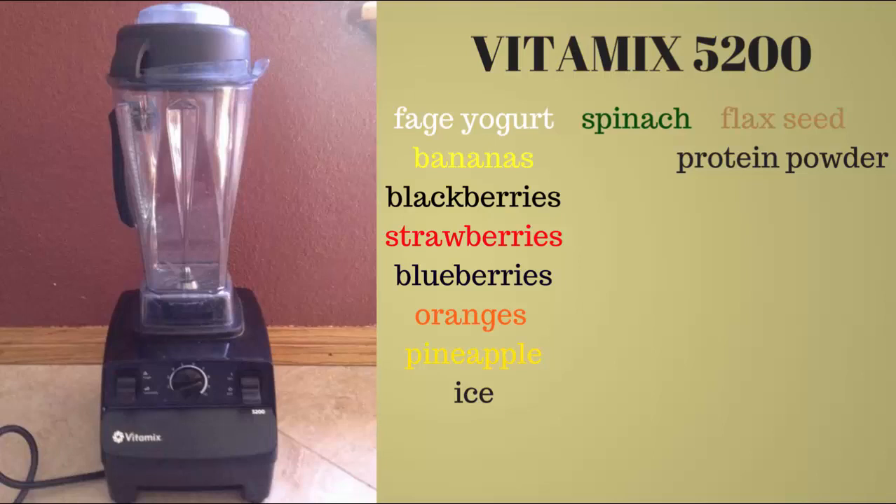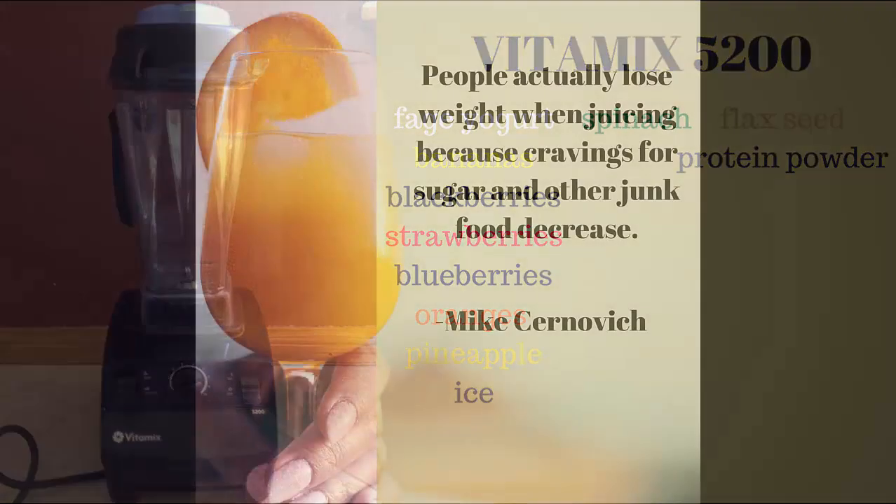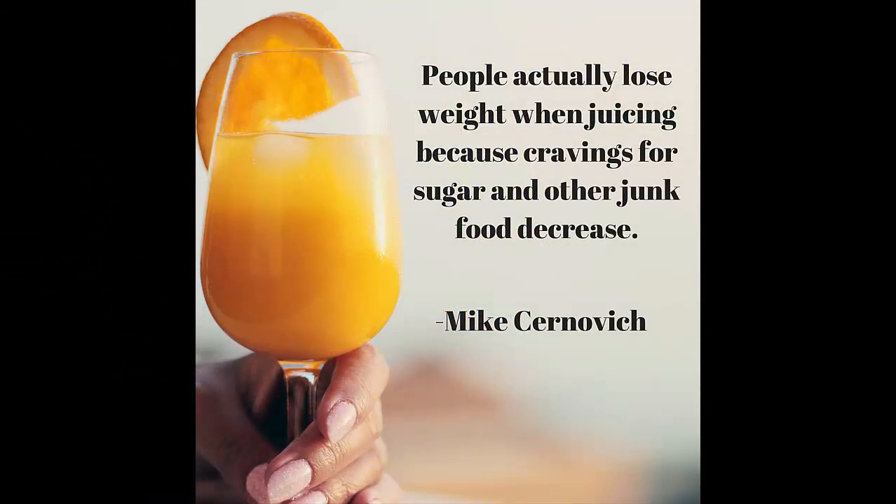These are some of the fruits that I use: blackberries, strawberries, blueberries, oranges, and pineapple. I do sometimes add spinach into it, but I typically don't put vegetables in — that's just personal preference. In terms of supplements, I add protein powder or flaxseed. Some new ingredients I'll probably add in the future are coconut, pepper, and cinnamon.